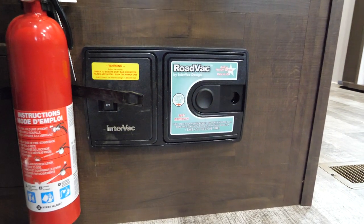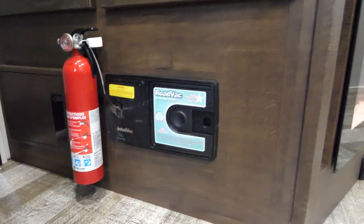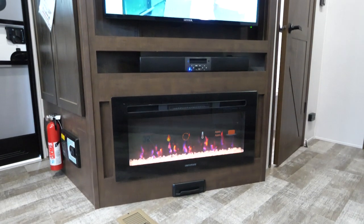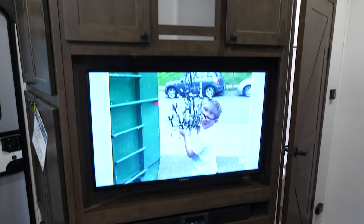We've also added central vac into our Hyperlite travel trailers, which is something you don't see with other toy haulers on the market. We also have a fireplace which gives off 5,000 BTU — that's going to be standard across all of our Hyperlite floor plans, as well as an upgraded sound bar entertainment center.